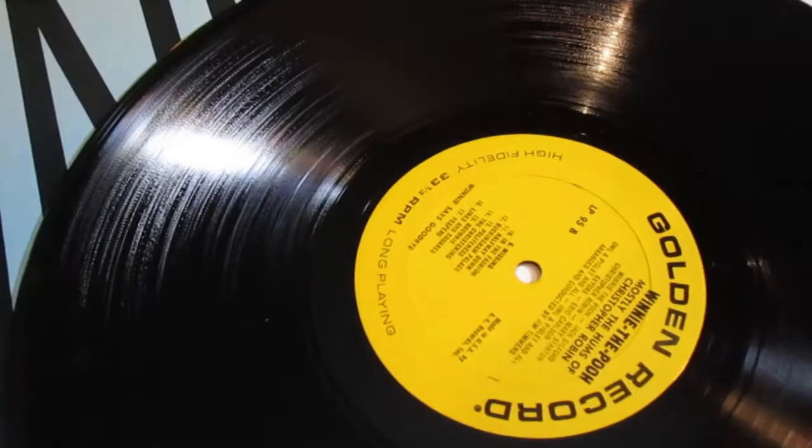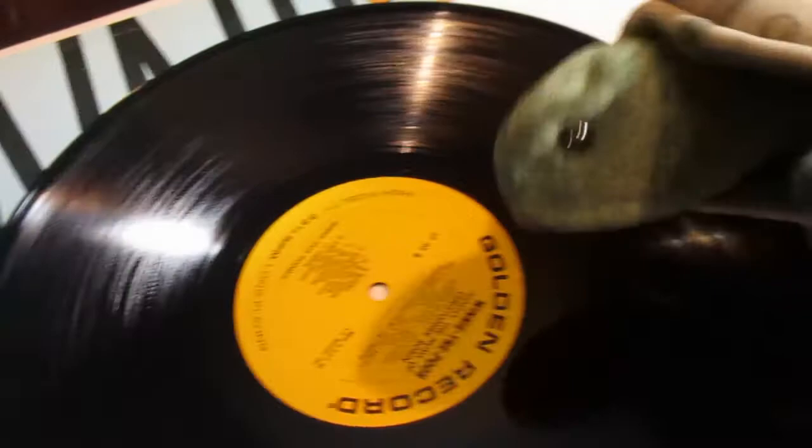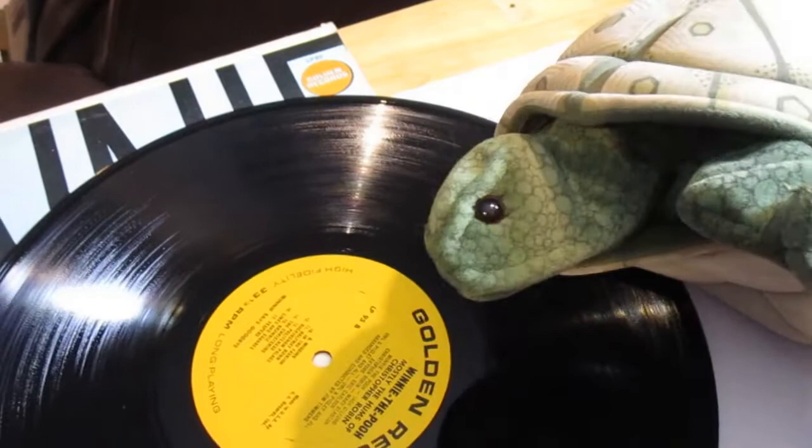Hey Jason, what are you doing? Oh hey Hadley, I'm just telling my friends about records and record players. Oh, I like listening to records — can I come too? Well sure! You listen to records? Oh sure I do. How do you put them on the record player? Well, Bart helps me of course.